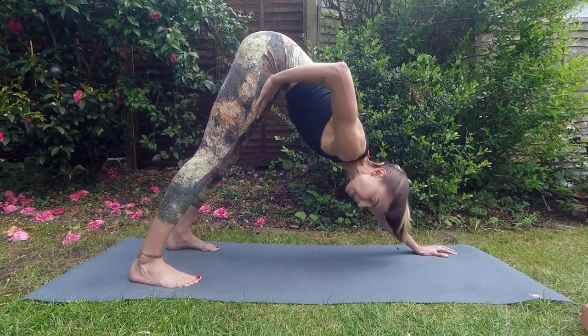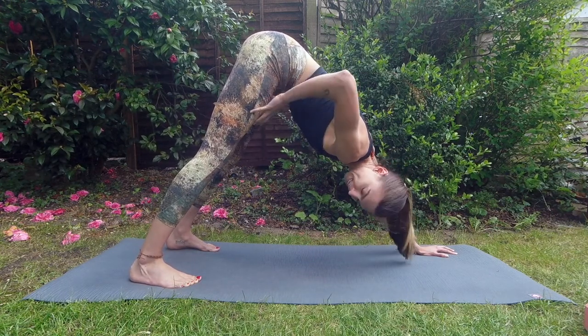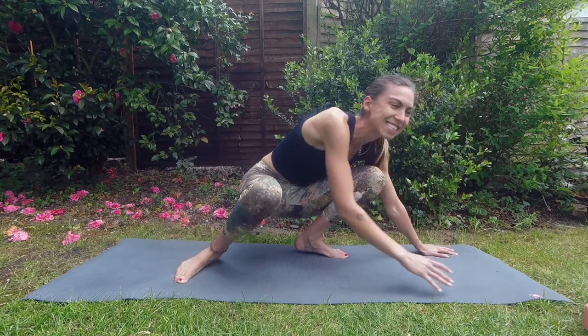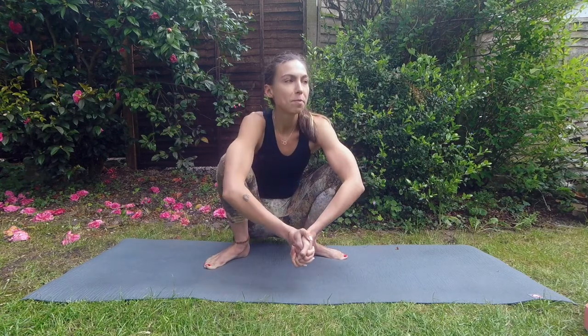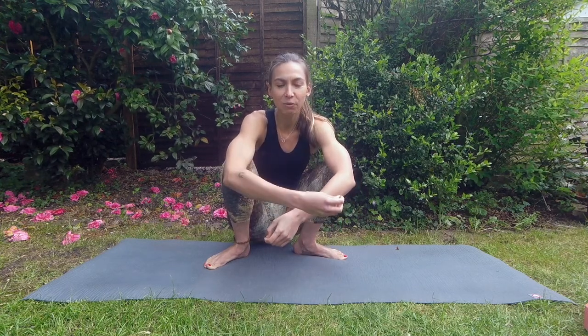Once you get comfortable in downward facing dog, start making it uncomfortable again — we constantly want to challenge ourselves and work on our strength. Now let's put all three poses together in a flow.